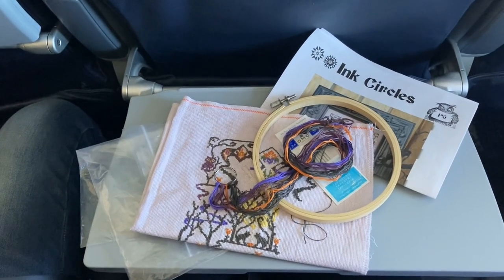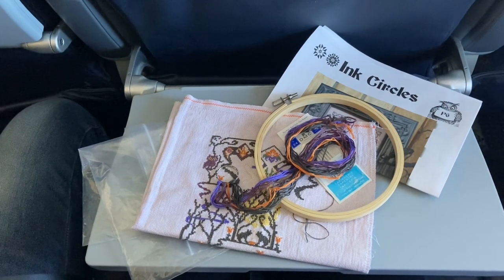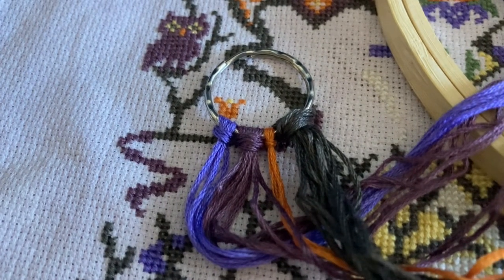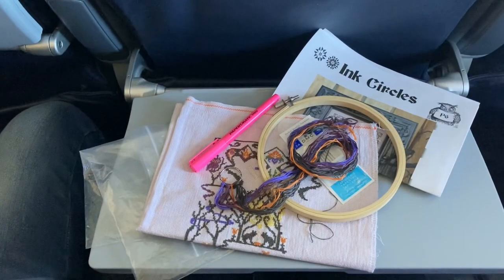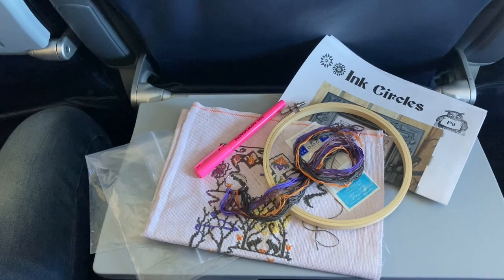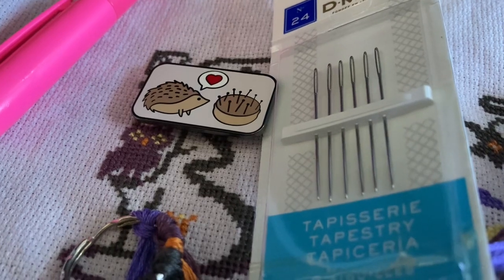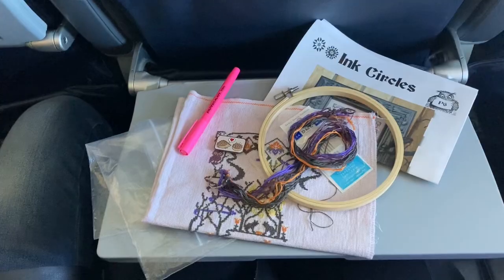The next thing that I packed was my threads. These threads are all pre-cut to my normal stitching preference. As you can also see, I only have four colors that I picked — just to simplify — and these are all the colors that I will be stitching on this piece. I also packed a needle minder so that I could always keep track of my needles when they are currently in use.